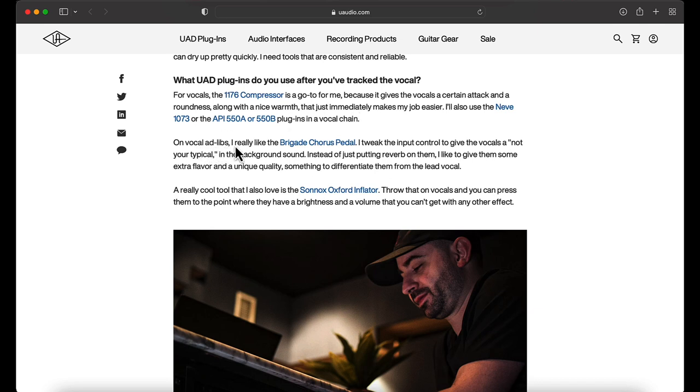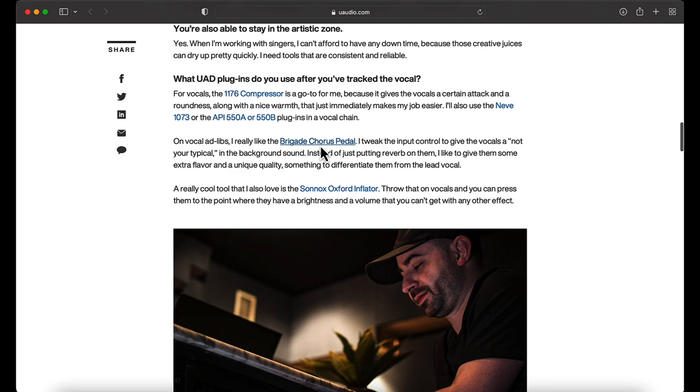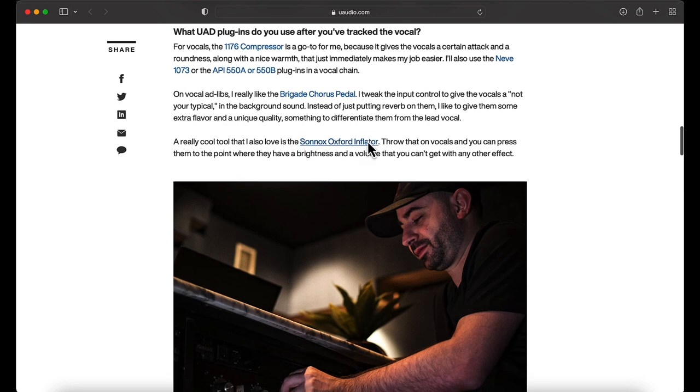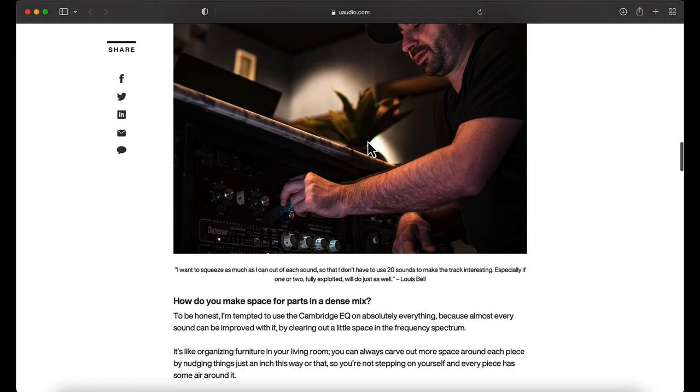On the ad libs he uses the Brigade chorus pedal — that's a pedal plugin, a chorus plugin — and he goes over how he tweaks them. If you want to make a preset or template similar to Post Malone, this is the sauce right here. It's a pedal, nothing super crazy. And then the Sonnox Oxford Inflator — that's fire. It really opens up the high end and the brightness. I have that plugin and it works the same.